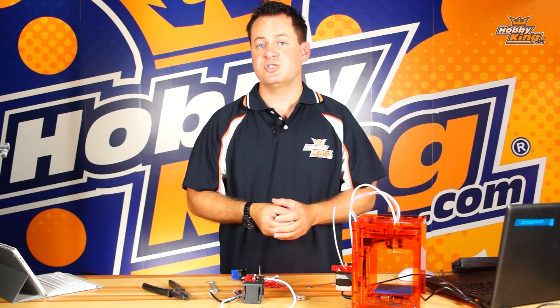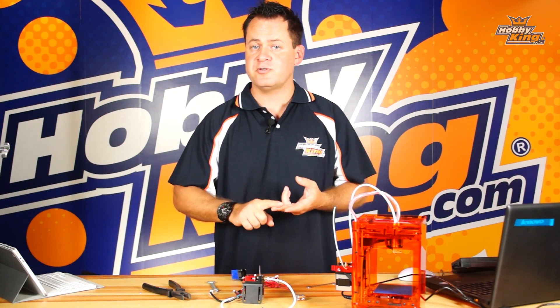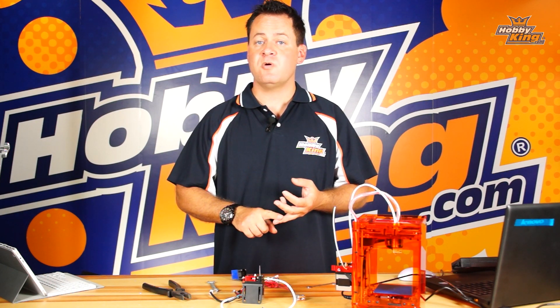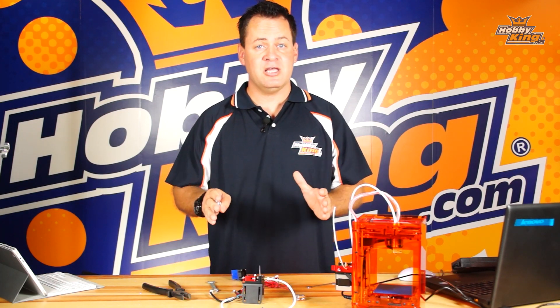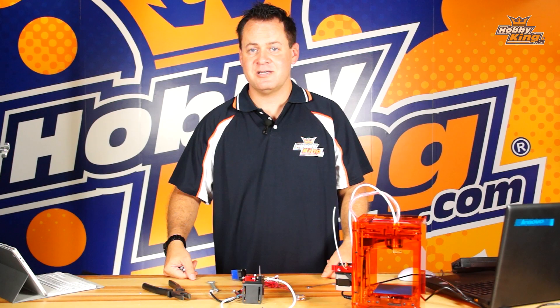Get it all cleared out, reassemble it, put it back in, make sure it's nice and tight. You can even use a little bit of Teflon tape to make sure you don't have any leaks. Re-zero your bed and you've got your jam cleared. Most importantly, make sure you're using quality filament, proper temperatures, and preparing the filament before you feed it in. Prevent the jam — stay tuned for more tips and tricks, we'll see you next time.